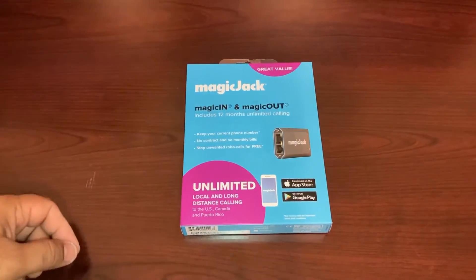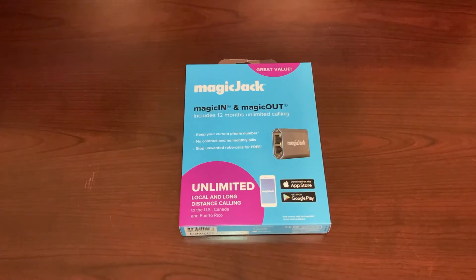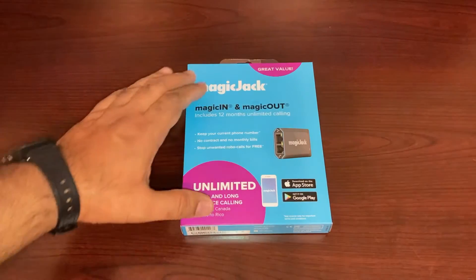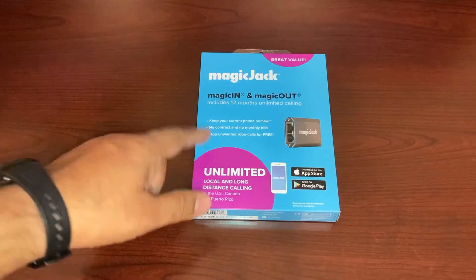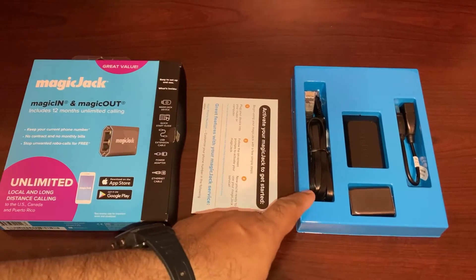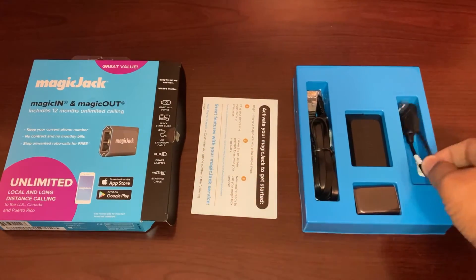Today I'll install the MagicJack voice over internet digital phone for my home phone service. I currently have the service through Vonage, that's about $45 a month. This MagicJack, on the other hand, is $45 a year. This whole device plus one year subscription is $45, and the fact that I can take it anywhere I go, especially when traveling. Inside the package we get the quick start guide, internet cable, MagicJack connector, and a little download.